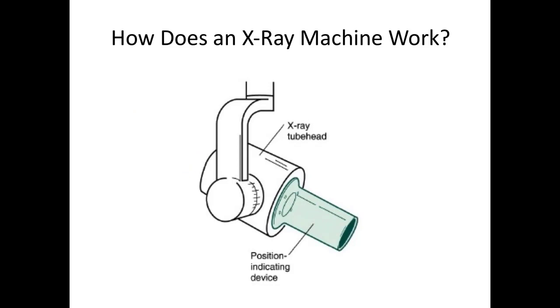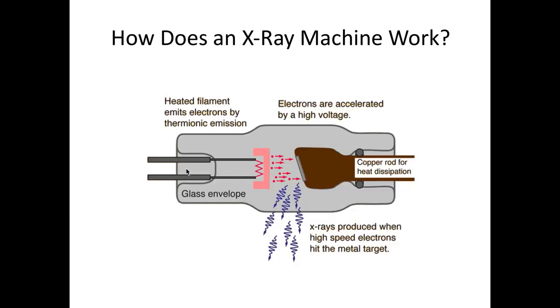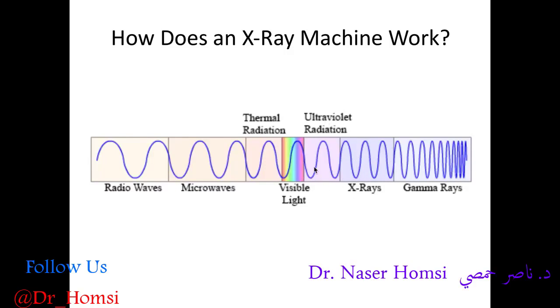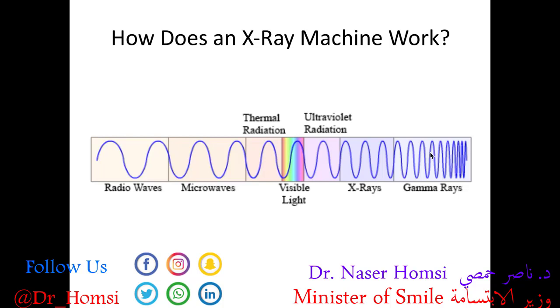First, let's start with a big picture 30,000-foot view of how x-rays work and produce images. We have a high voltage power supply that powers up the x-ray unit. Inside the x-ray tube or tube head, we have a filament. The filament is heated up and electrons shoot off and contact a tungsten target, which then produces the x-rays. So essentially we have electricity which turns to heat, which turns into electrons, which turns into x-rays. X-rays are high frequency, high energy waves — they're between ultraviolet radiation and gamma rays on the electromagnetic spectrum. It's helpful to think of x-rays as similar in some respect to visible light, in that they're packaged into particles called photons.